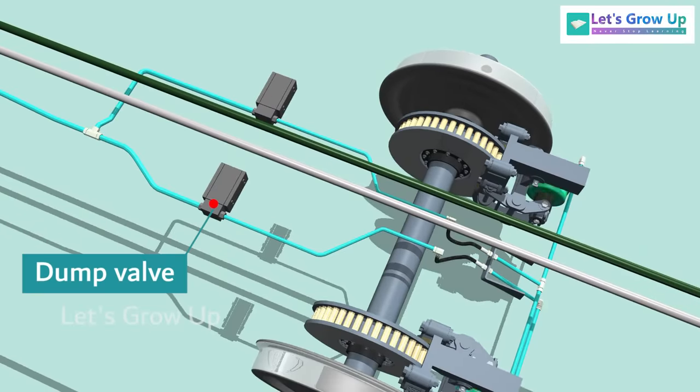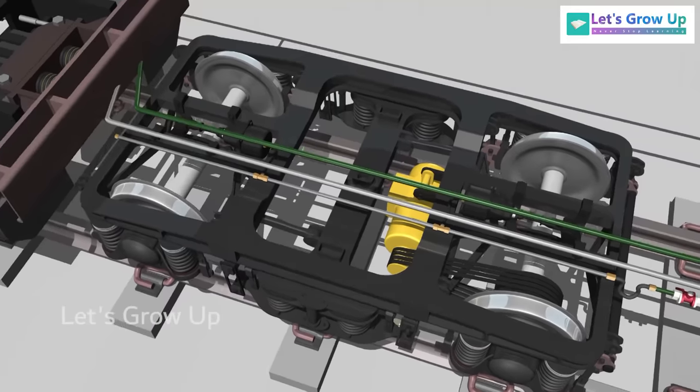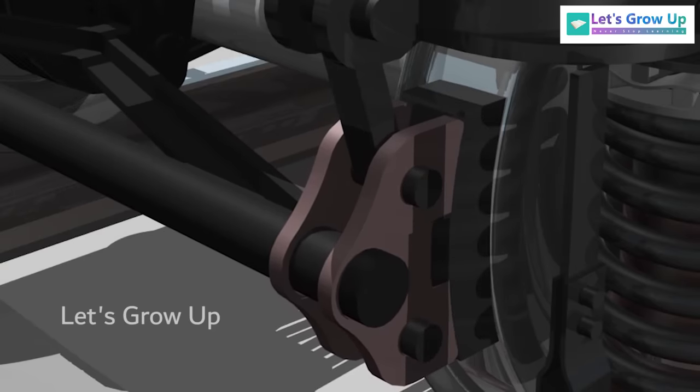In each bogey, there are four brake cylinders and four brake discs. Sometimes, you may encounter a bogey-mounted brake system, where the brake shoes come into contact with the wheel.